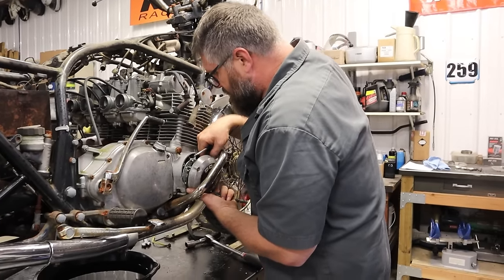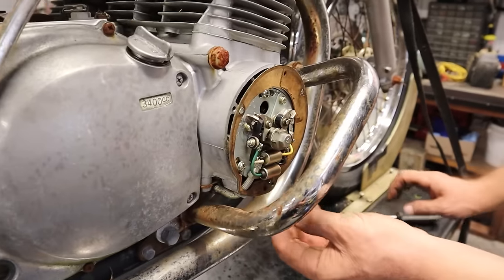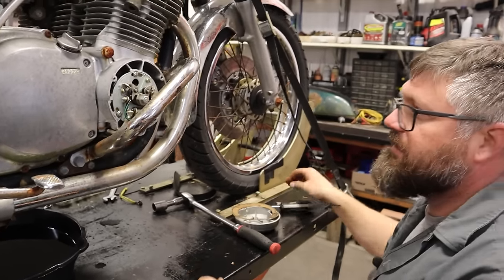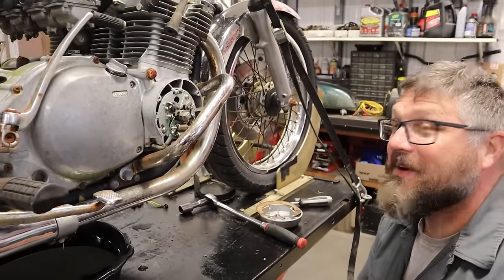Found the points! I bet if we clean these points we're going to get spark.